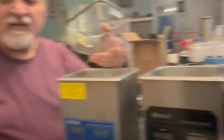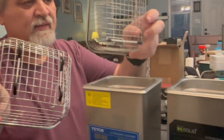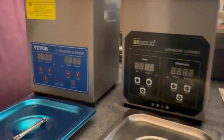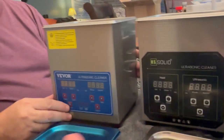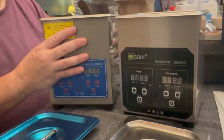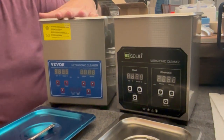Nothing substantial differentiates them. The only difference is that this one has slightly more substantial legs than the other. This is the VIVOR and this is the US Solid — but they look interchangeable, size-wise they're the same basic design. The branding is a little different, but it's a nice looking unit — not very big, it will not take a lot of space. First impressions for both are great.